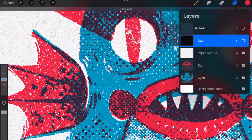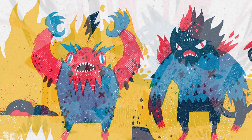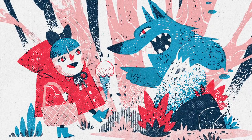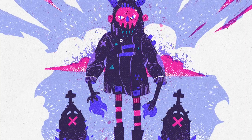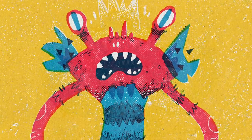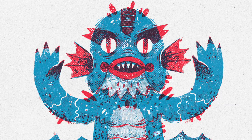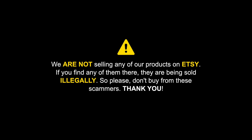These are the main functions of The Basement for Procreate. As you can see, this is an enjoyable pack aimed at creating quick and fun illustrations. If you are an editorial or children's book illustrator, this kit will become your go-to. We hope you have enjoyed this video — check the information to buy this pack in the description. Just remember, we are not selling any of our products on Etsy. If you find any of them there, they are being sold illegally, so please don't buy from these scammers. Thank you, see you next time.